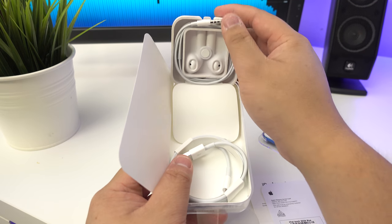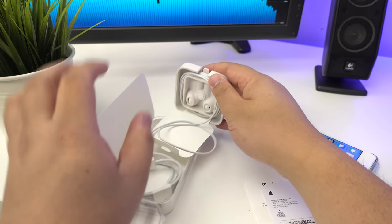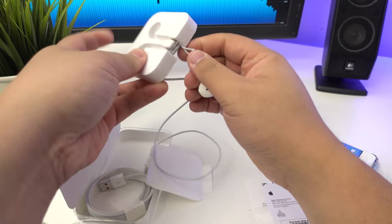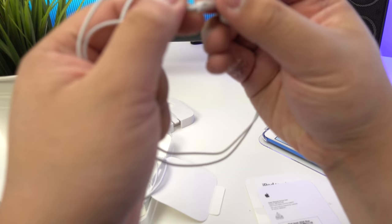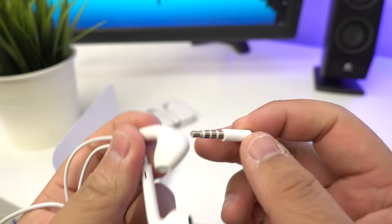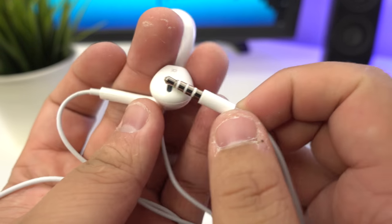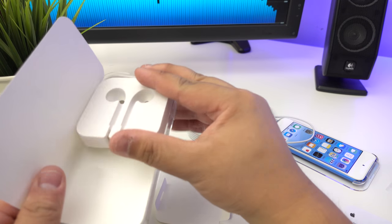I'm not sure if the EarPods come with a microphone - it doesn't look like it from what I can see, unless this is a new design where those holes are actually mics. It does have the triple lines on the audio jack, so I'm not entirely sure what's going on there.